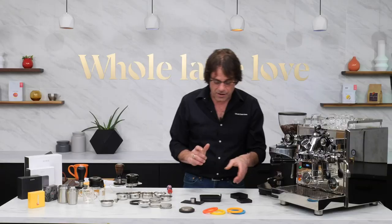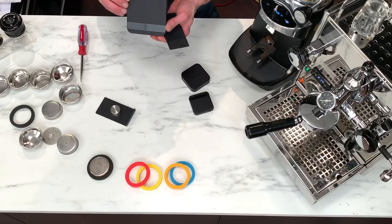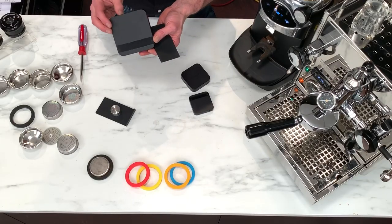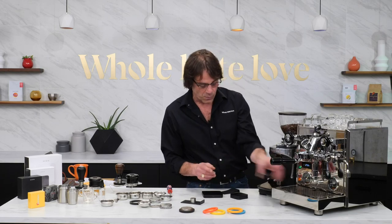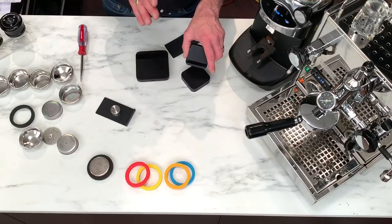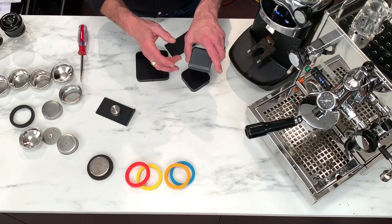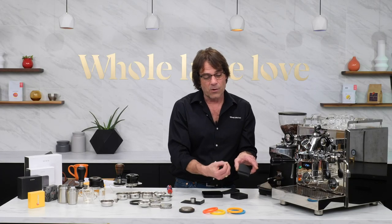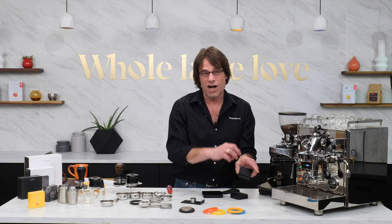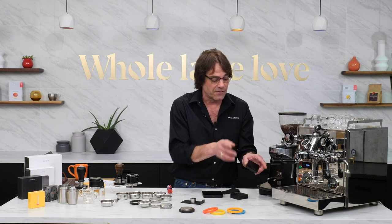We're going to talk about some Acaia scales. I've got the Lunar scale here — these are excellent, excellent scales, I've been using them for a long time. And I've got the mini Pixis here, which I'll use just to weigh my shot. You can connect these to Acaia's Brewmaster app and totally log your shot — it will start recording time, and when espresso first drips into the cup it can automatically tare. You can log your shot and flow rate, take notes and get the timing.